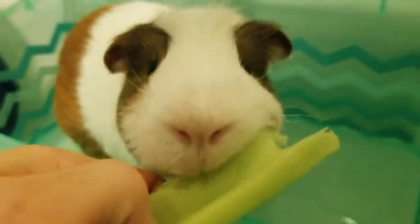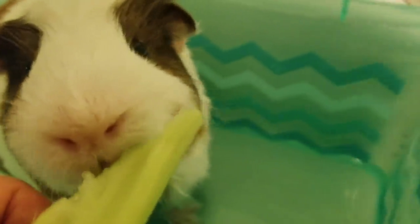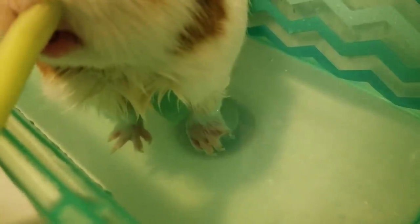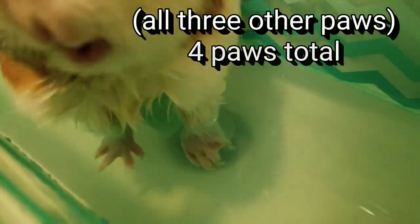Normally if it was just one paw you might just put it in a shallow bowl with the iodine or the Epsom salt water. But because all of his paws are kind of messed up, I'm letting him soak. And then I put the CBD on all three paws. But I'm only putting the silver on this horrible paw, and this is the only paw that I'm wrapping. So we're going to do this for about ten minutes.